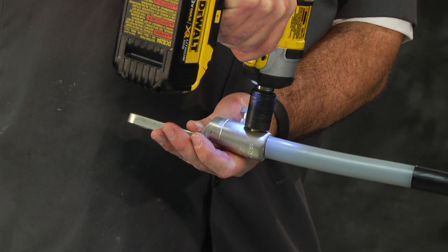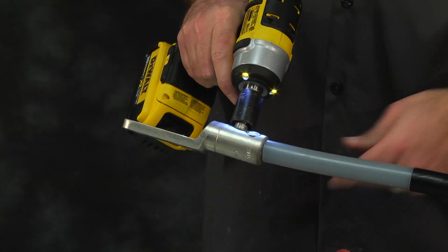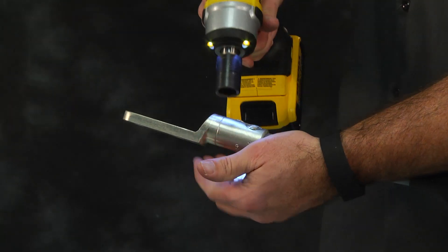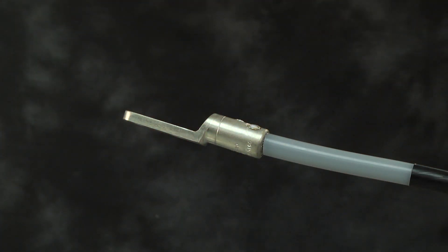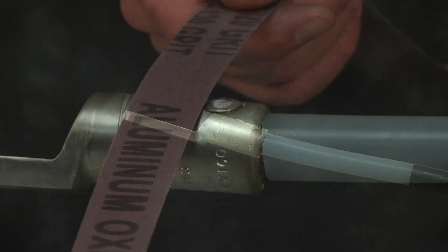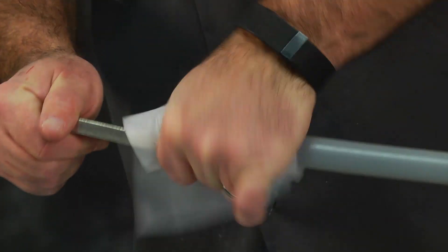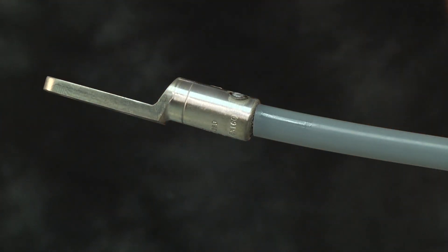The bolts must be sheared off in a specific sequence. Shear the bolts starting from the bolt closest to the cable insulation. Continue shearing the bolts, moving towards the end of the lug and finishing with the bolt closest to the lug end. File smooth any remaining part of the shear bolt that remains higher than the connector. Following the installation of the lug, clean the barrel of any excess inhibitor and dirt.